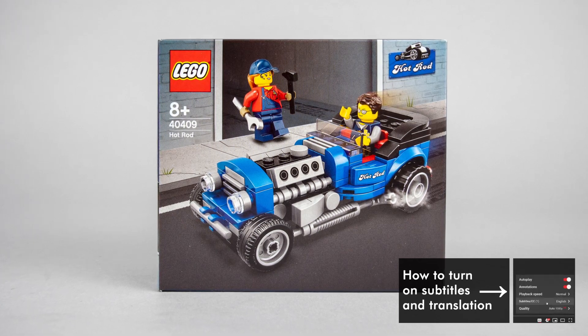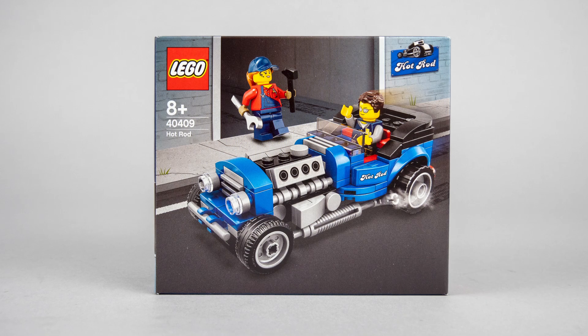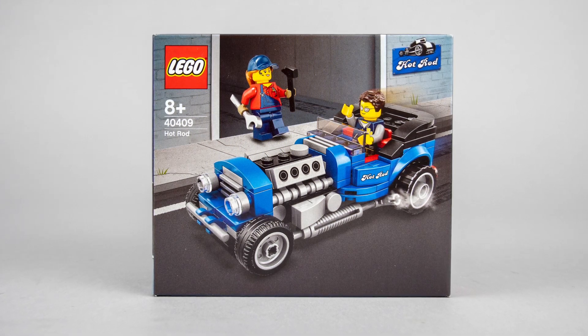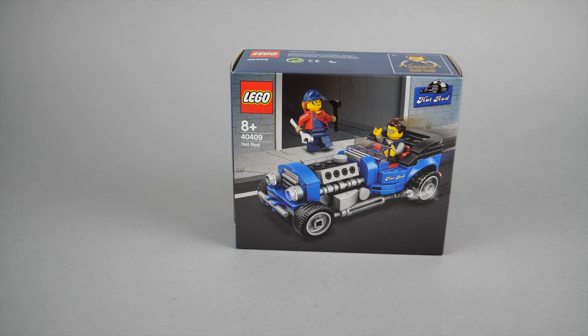How does it work? This is a so-called gift with purchase set. If you spend 85€ or dollars at lego.com between the 1st of June and the 21st of June, then this cool little hot rod will be added to your purchase for free. Please make sure to check lego.com for all the details and requirements for your country.